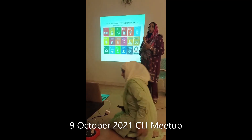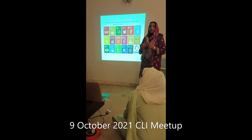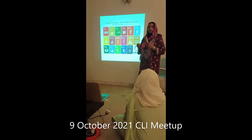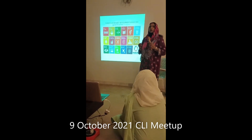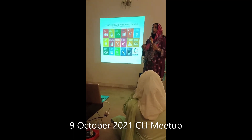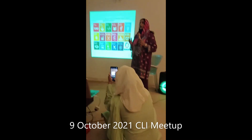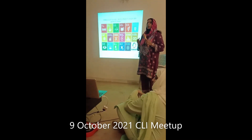How to do Home Compositing? We have to achieve Sustainable Development Goals. In 2015, the Paris Agreement was signed by leaders from around the world.